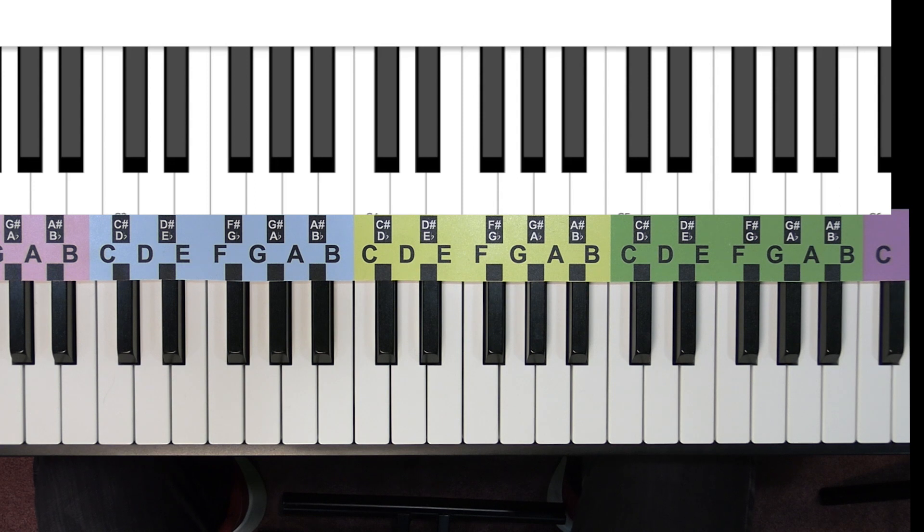Now we're going to go through I Saw 3 Ships. This piece utilizes a 3/4 time signature, so that means there will be 3 beats in every measure. We are going to utilize the pickup note, and we are going to add a new note value — the dotted half note, which gets 3 beats.